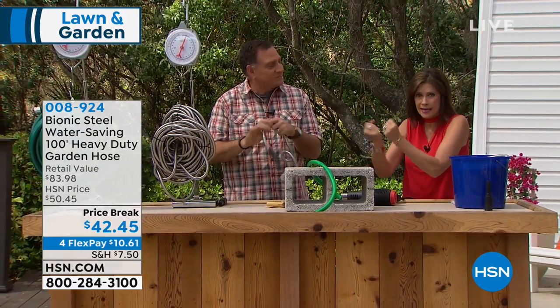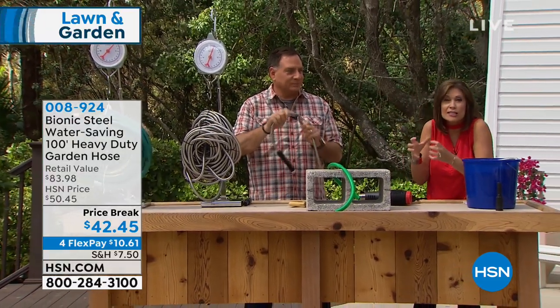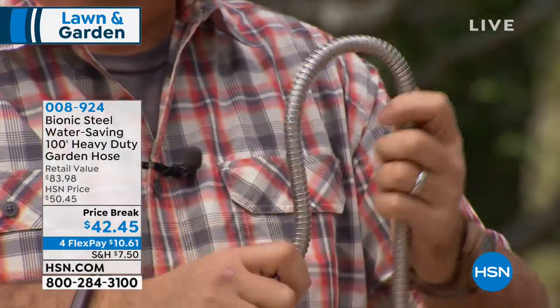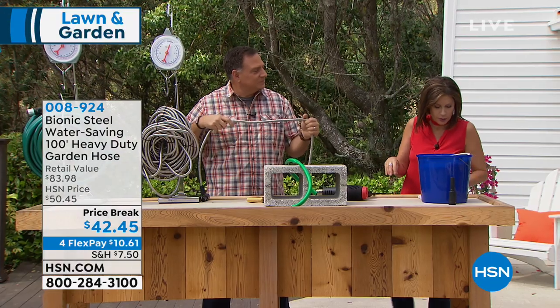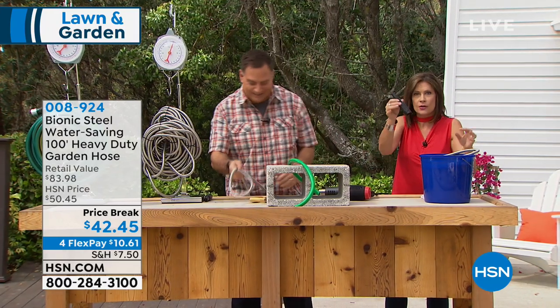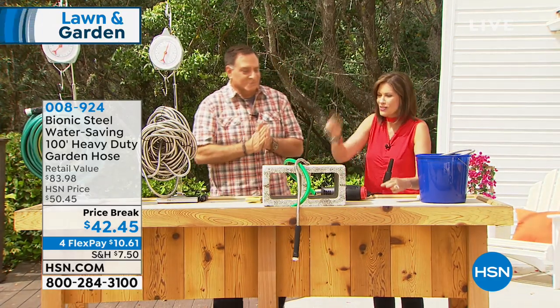You cannot kink it. You cannot get a little break in it because it's stainless steel. We're going to give you the 100-foot option — it's our best-selling option of the heavy-duty bionic garden hose — and we're also including the straight nozzle with it as well. Let us show you what makes this so different.